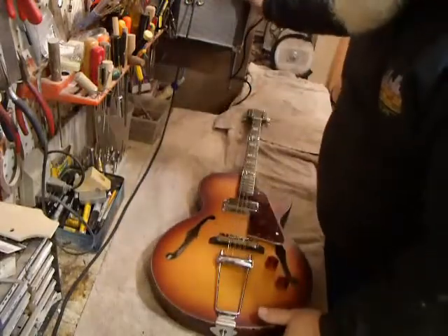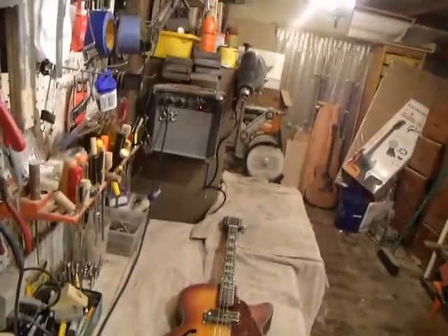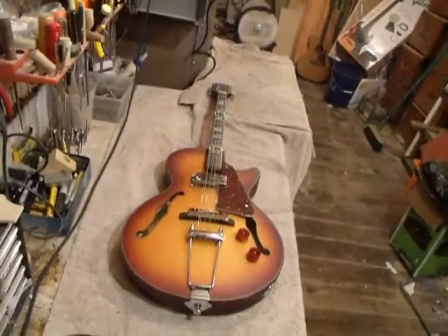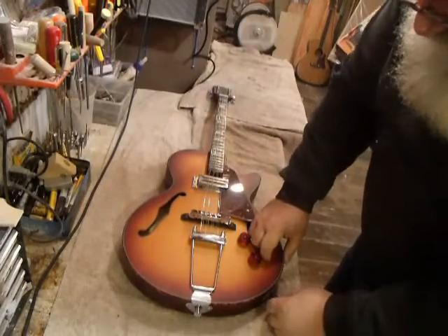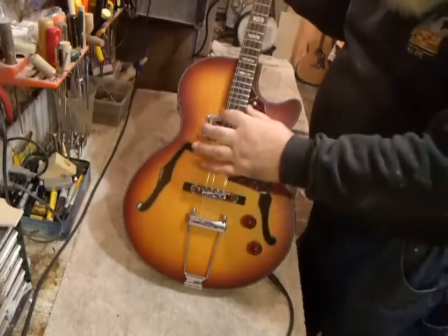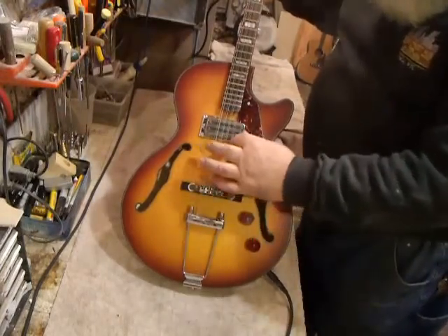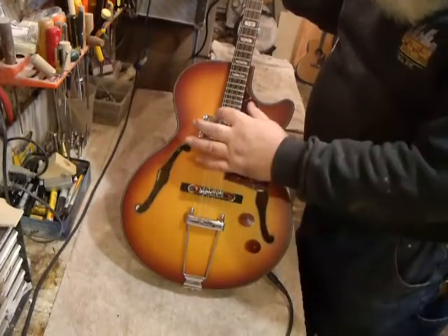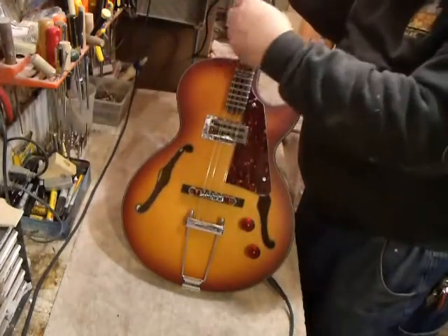Now as an electric, we have a 10-watt amp here. We don't have anything hooked up to this guitar that would modify the sound — it's just straight out of a 10-watt amp. Nice, no buzzing, nice clean tone. Great power out of the one pickup. And on bass, a nice full rounded tone.